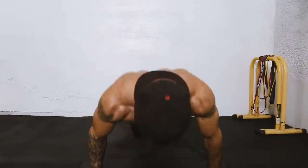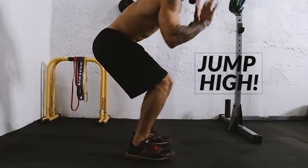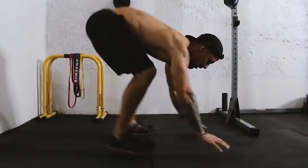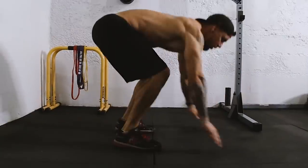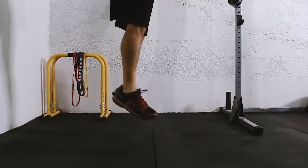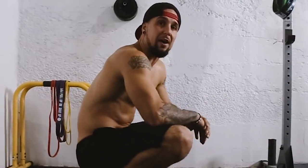For the burpees, I want a complete push-up at the bottom. Now you're coming up, jumping up — complete push-up, then a nice big jump on top. Your shoulders should be burning by now, your core should be on fire.